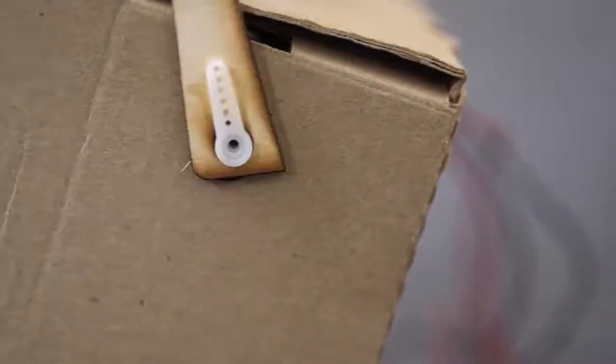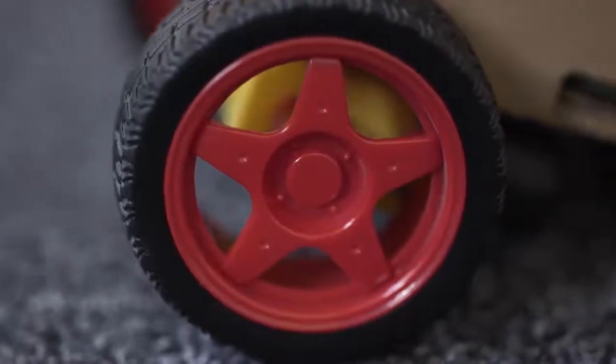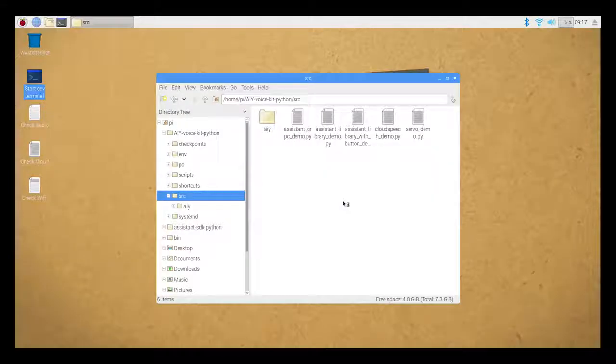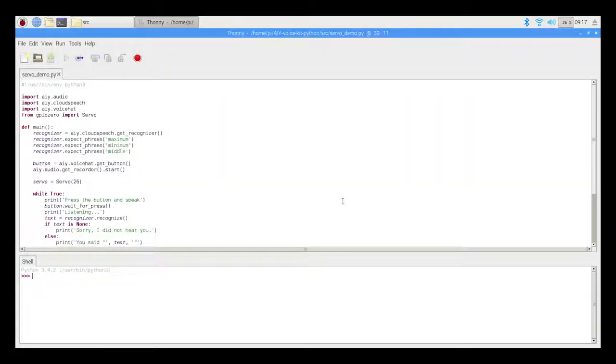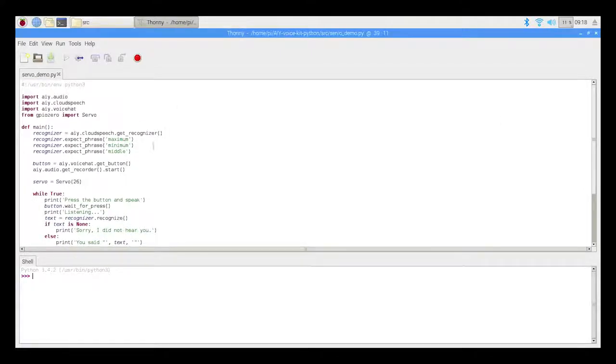You can attach a servo motor to the side of the cardboard box and use it to control an arm. And you can use the motors to add wheels to your AIY Projects kit. You can control these devices using GPIO 0 and Python code, and this can be easily integrated with the action.py script provided with the AIY Projects operating system. So you can issue voice commands to your AIY Projects kit and get it to move its motors and servos.